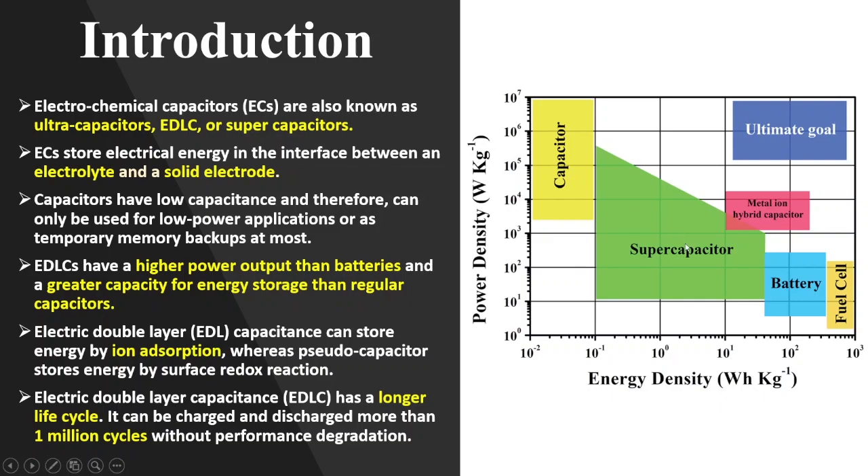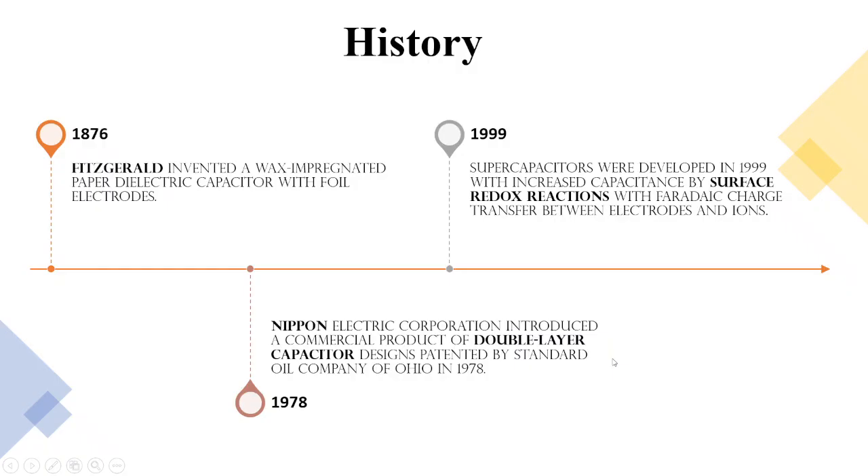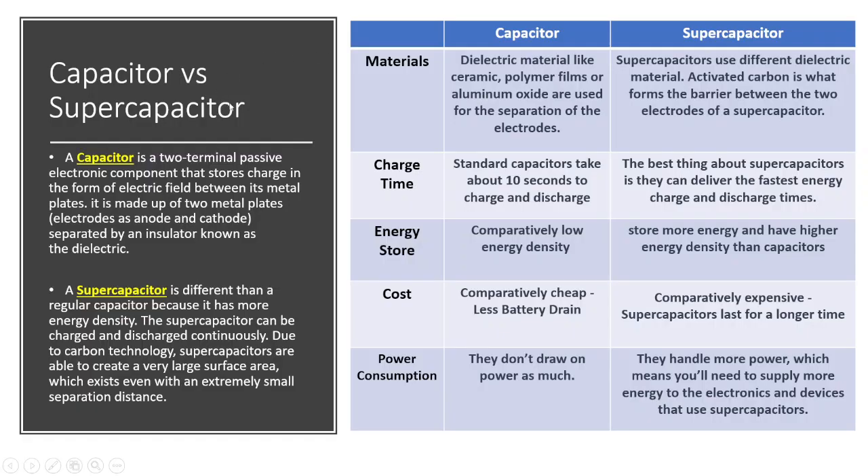Capacitors have low capacitance and therefore lower energy density, while supercapacitors have high capacitance and comparatively higher energy density. Looking at the industry history: in 1876, Fitzgerald implemented the dielectric capacitor — the traditional capacitor with just foil electrodes. The electrical double layer capacitor came into the picture when Nippon Electric Corporation started it in 1978. More recently, in 1999, surface redox reactions led to the pseudo-capacitor, where Faradaic charge transfer occurred between the electrodes and ions — so charge was being transferred to the electrodes, not just accumulated.